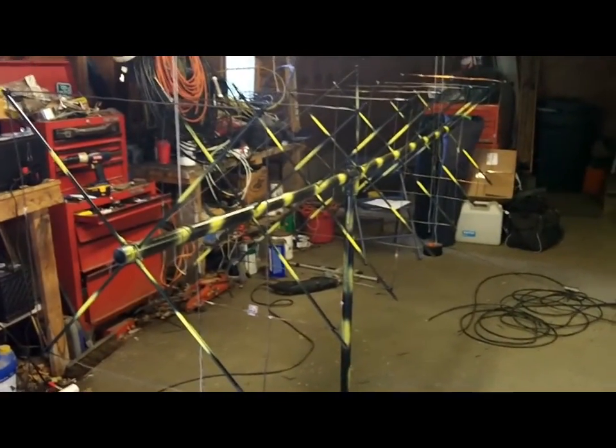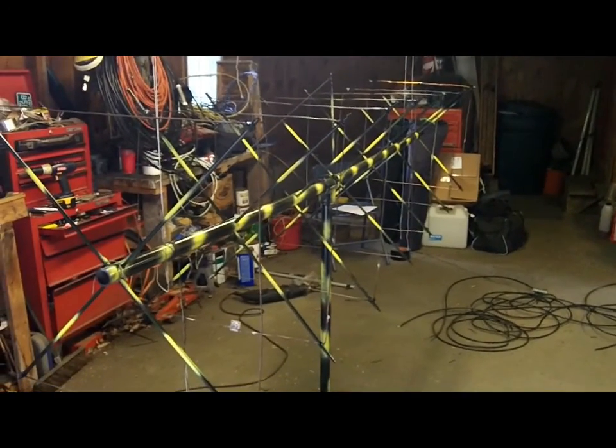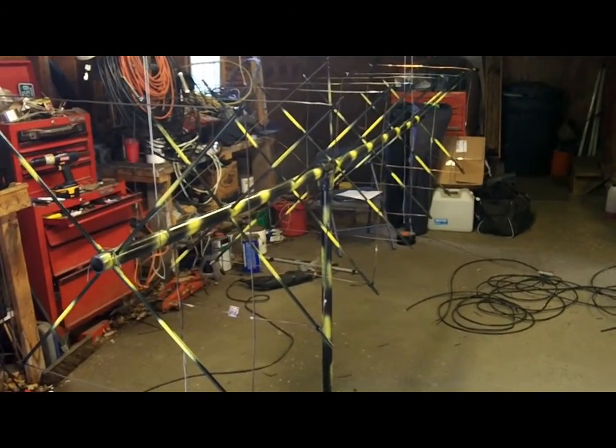This is the 7-element VHF Quad that will be used in the contest coming up this weekend — the VHF Contest.